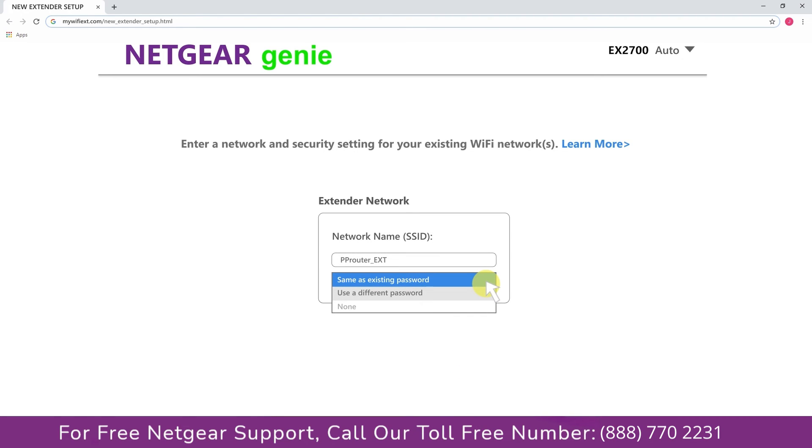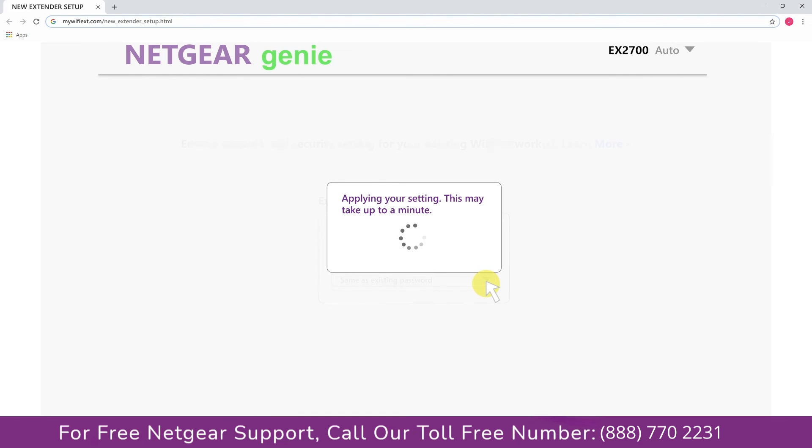It also allows you to use a different password, use the same password, or none at all. If you choose none at all, then anyone will be able to connect with your Netgear extender. I am going to choose a new password. My Wi-Fi extender name is Pulse — you can choose any name you like.